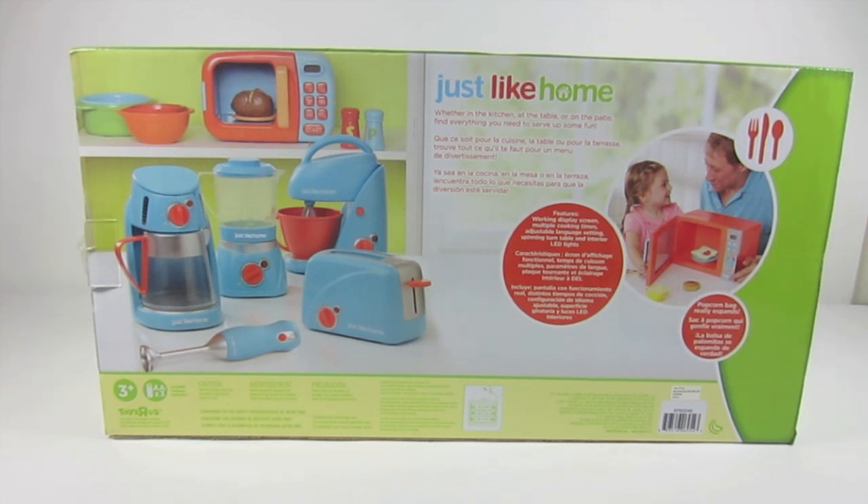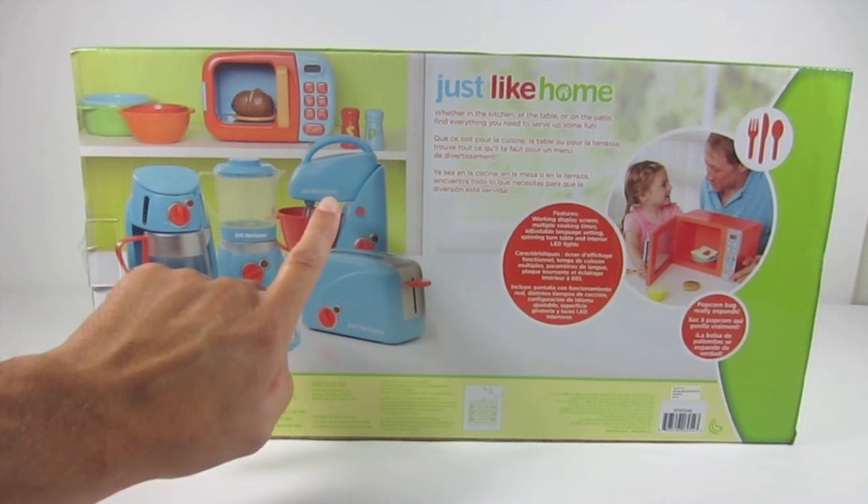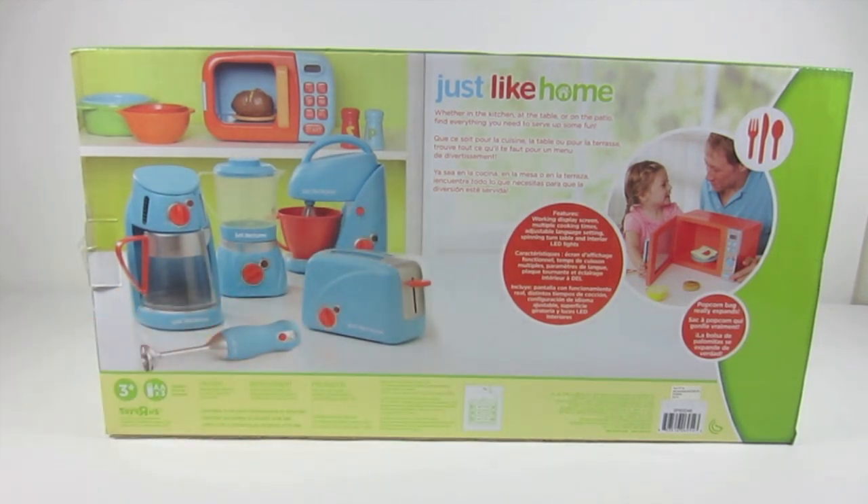Okay guys, I hope you liked the demonstration of the Just Like Home talking microwave oven. If you did, go ahead and give it a thumbs up and subscribe if you haven't done so already. Just Like Home is a toy company — it looks like they're part of Toys R Us exclusive toys. They have a coffee pot, a little hand blender, toaster, mixer, and a blender, so we might try those out in another episode of Kids View Toys. As always, thanks for watching.